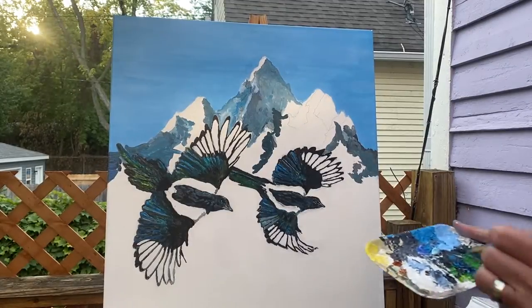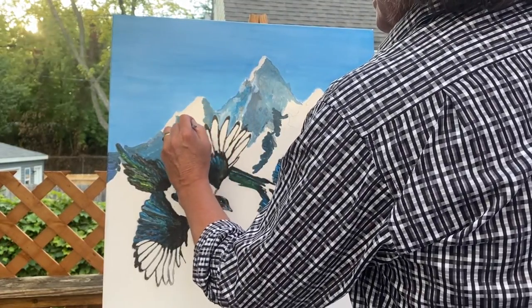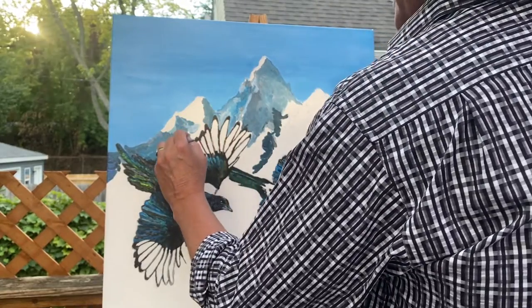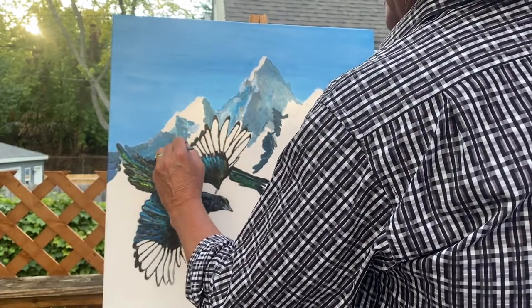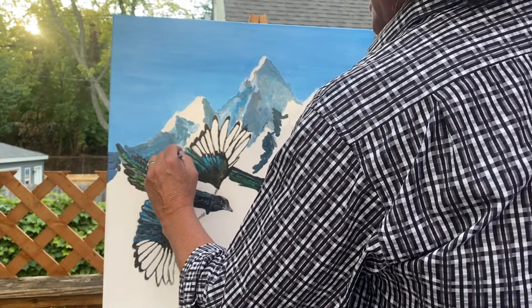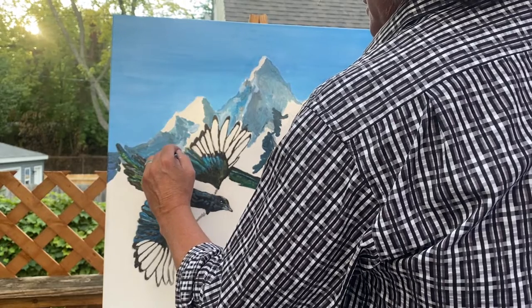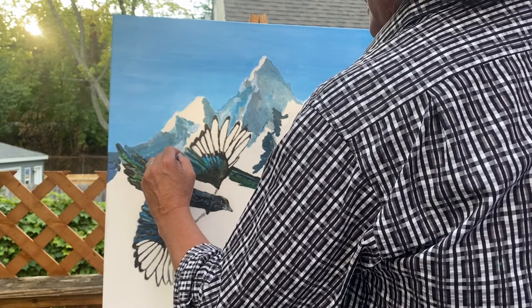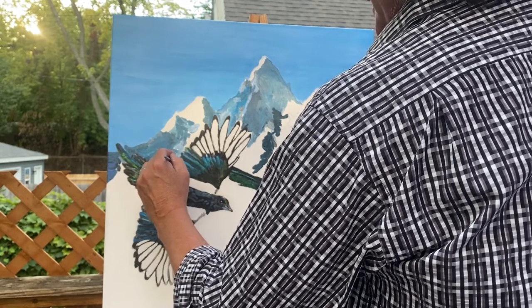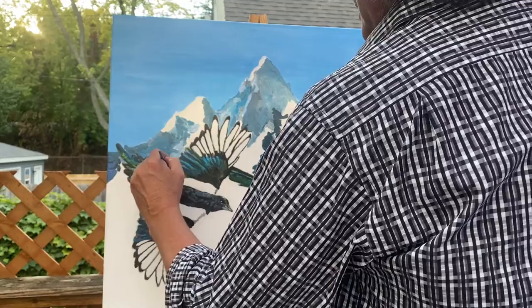Hopefully now you're kind of getting to see where I'm going with this. Just kind of seeing where the light and shadows are. Not freaking out too much about the fact that every so often I hit the bird wings or feathers. Not worried about that, because I know I have a little bit of outlining to make them pop.